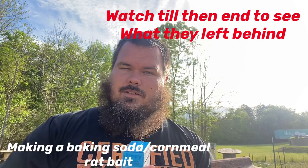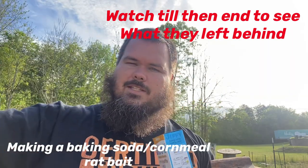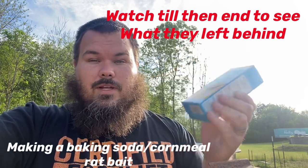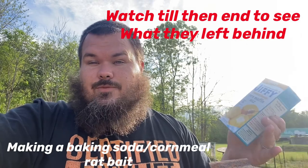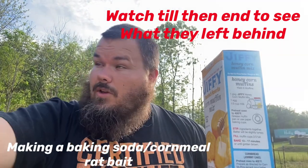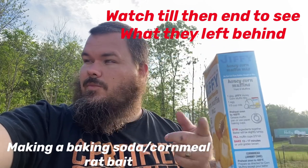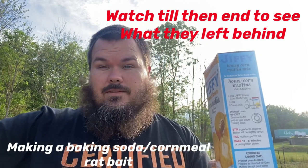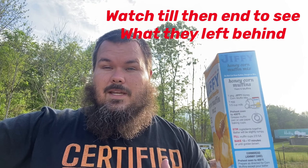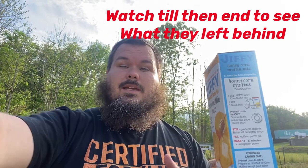We're going to try this Jiffy Mix with baking soda. You sprinkle it in a bowl and put a little bit of baking soda in it. We've tried this before and I don't know if it actually worked or if the rats just moved back here — we moved animals closer to the house back here, so they may have drawn them back. The baking soda is supposed to make the rats not be able to burp once they drink water, so they can't pass gases. It's going to swell their belly up and cause them to die. So we're going to try this again and show you how to do it.